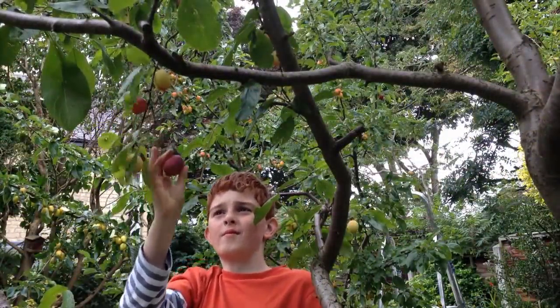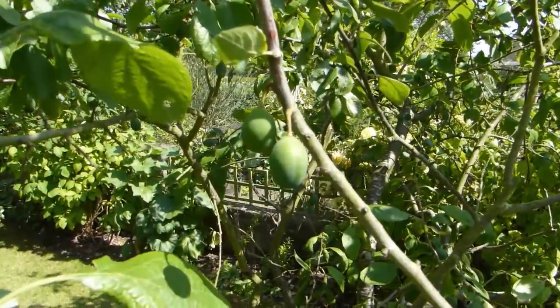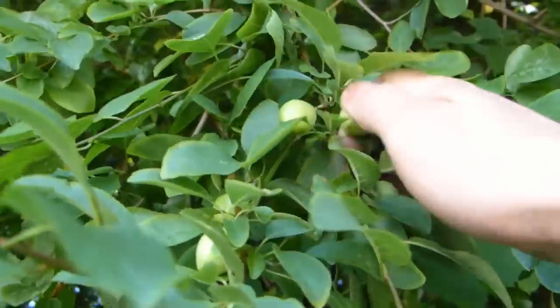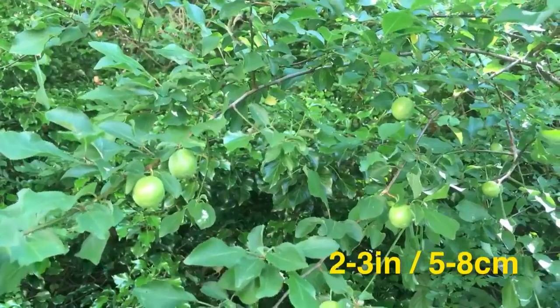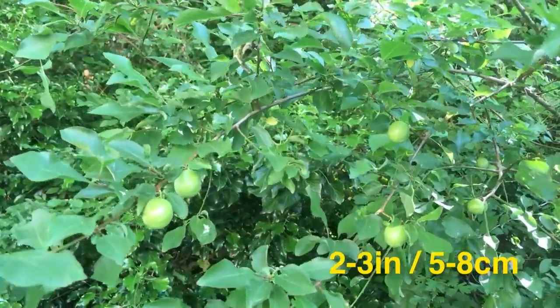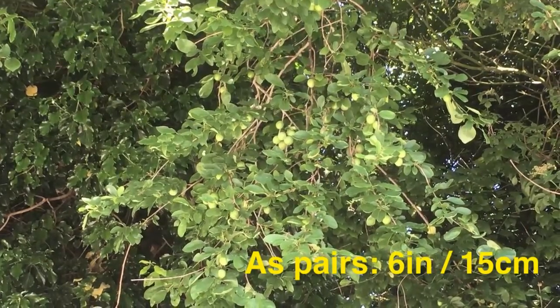Plums are notorious for overproducing, with often disastrous results. Their smaller fruitlets may be thinned using just your thumb and finger to detach the surplus. Aim to leave one fruit every couple of inches or 5 to 8 centimeters, or if it's easier, one pair of plums every 6 inches or 15 centimeters.